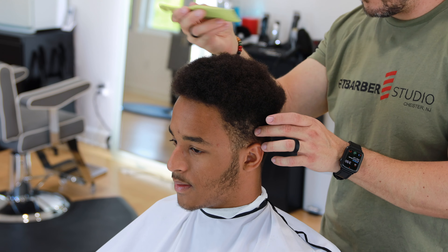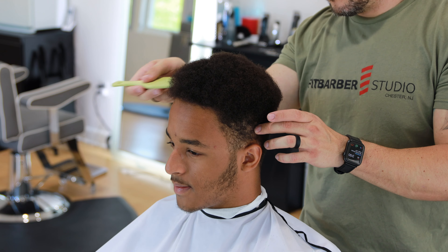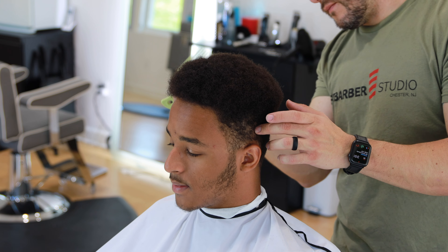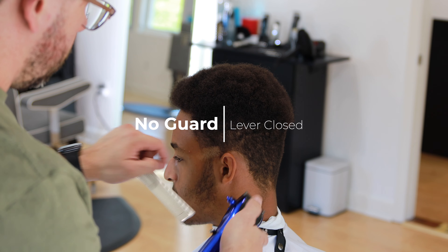We're going to pick all the hair out, and that's because if not it's going to be very hard to sculpt the hair. Usually what I do, we either wash the hair, we ask the client to please wash it at home, or we wash it at the studio. Then we gotta pick all the hair out before we start shaping it — we want to see what we're working with.